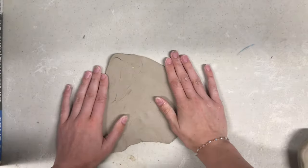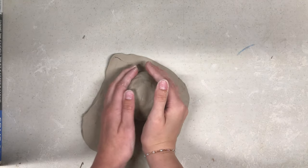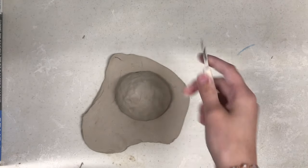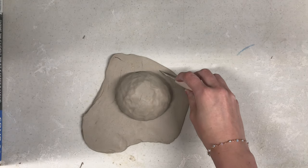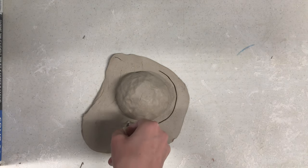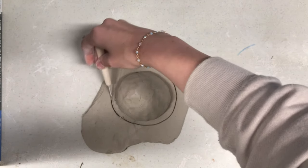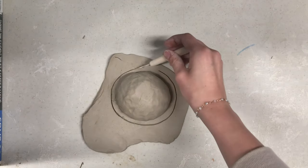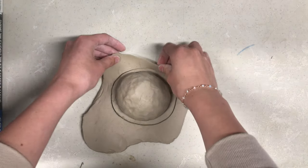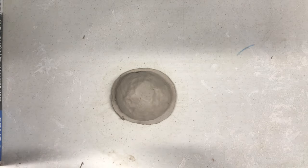Now, take the pinch pot and place it open side down in the middle of the slab you have just thrown. Take your knife tool to the slab and cut about a centimeter around the perimeter of the pinch pot. Remove the excess clay surrounding where you have just cut, leaving your pinch pot and a circular slab piece on the table.